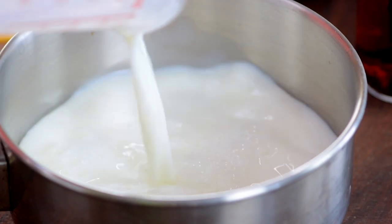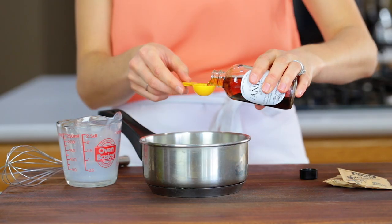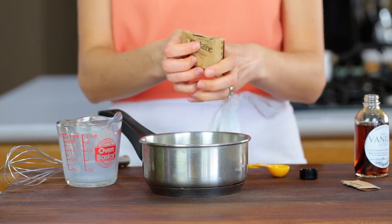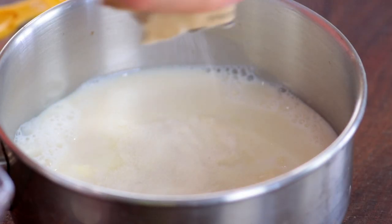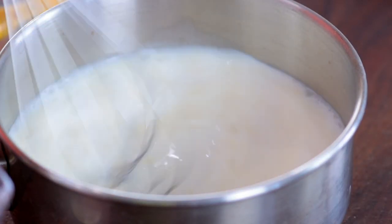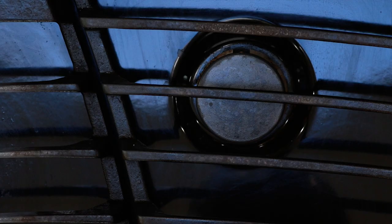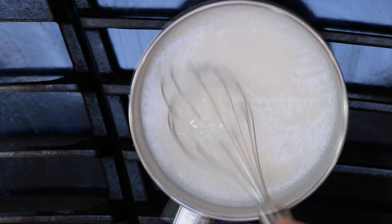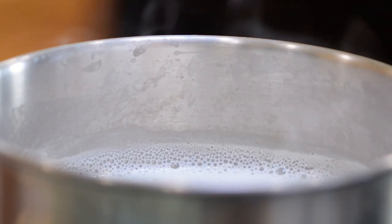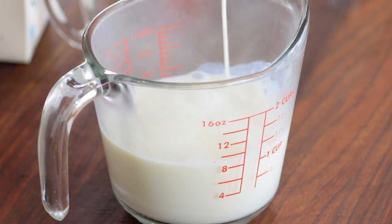Now on to making the vanilla mousse. In a small saucepan, combine one cup of milk, a teaspoon of vanilla extract, and two packets of gelatin, and whisk those together. Place the pan over medium heat and continue whisking until it starts steaming. Do not boil the mixture. There is definitely steam coming off the top, so take it off the heat and transfer to a separate container to cool faster.